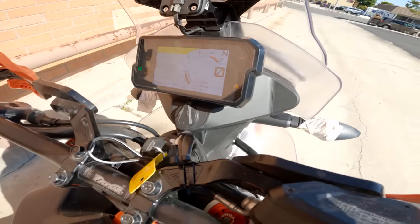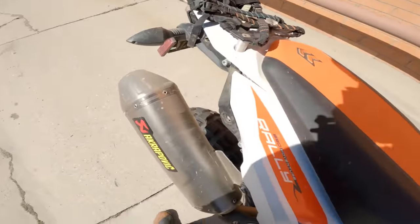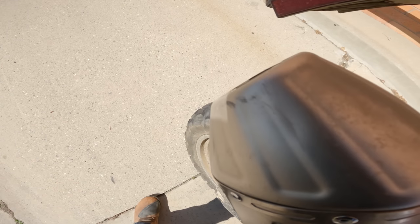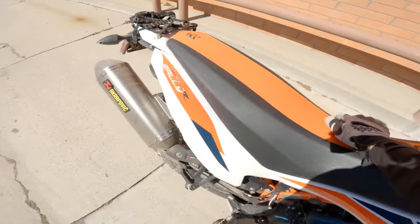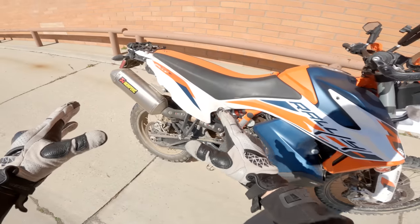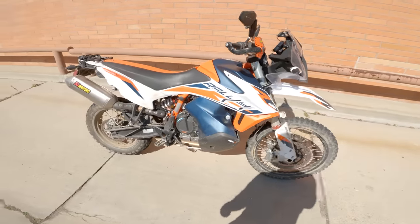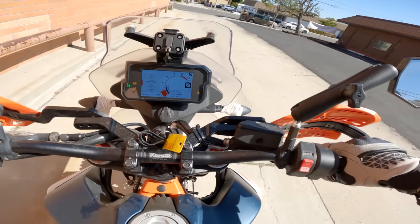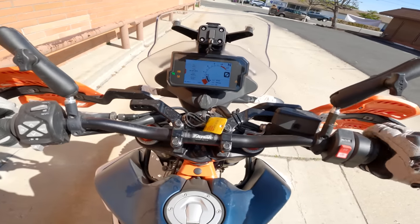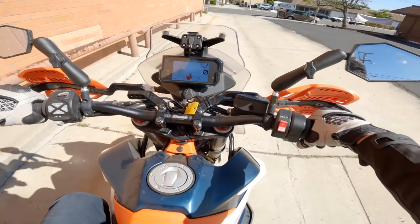There's a little TFT dash looking good. We'll fire up this engine and listen to the pipe — nice and bassy, good sound from the pipe, and not too loud, which I appreciate. It's not as loud as my personal KTM, which is kind of obnoxious. All right everybody, climb aboard this beastie and we will ride to work Spurgeon Dunbar style.